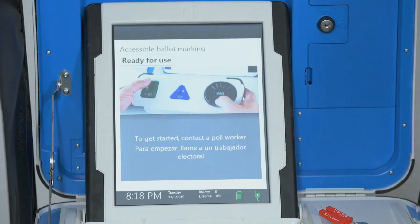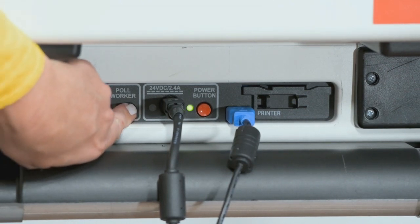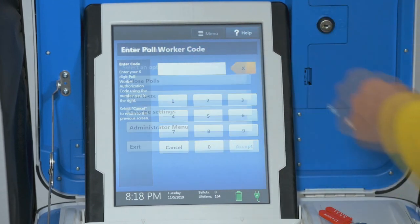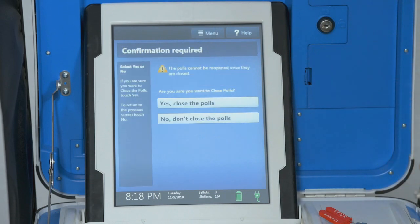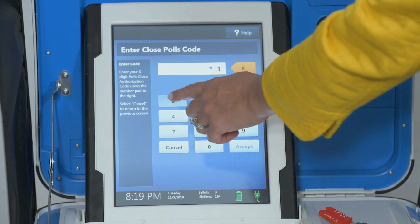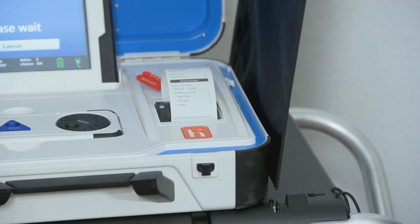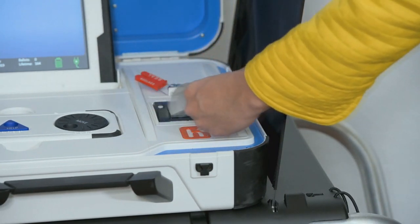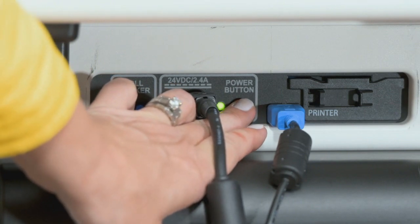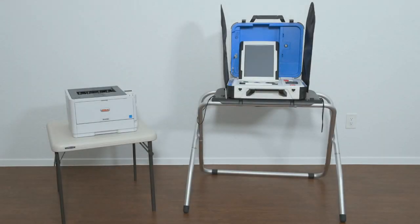Closing the polls: Press and hold your finger on the Ready for Use button on the TouchWriter screen, or alternately press the blue Poll Worker button on the back of the Verity TouchWriter. Select Menu at the top of the screen, then select Close Polls. Confirm that you are ready to close the polls and select Yes, close the polls. Enter the Close Polls code and select Accept. The Close Polls report will print automatically — the polls are now closed. Print and file reports available on the screen as required by your jurisdiction. When you have finished printing reports, press the red Power button on the back of the Verity TouchWriter to power it off. This concludes the polling place training video for the Verity TouchWriter ballot marking device.